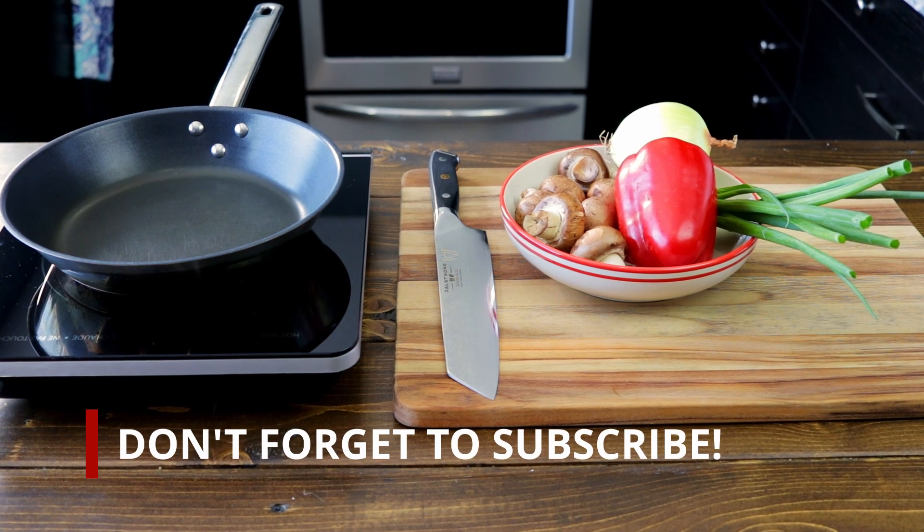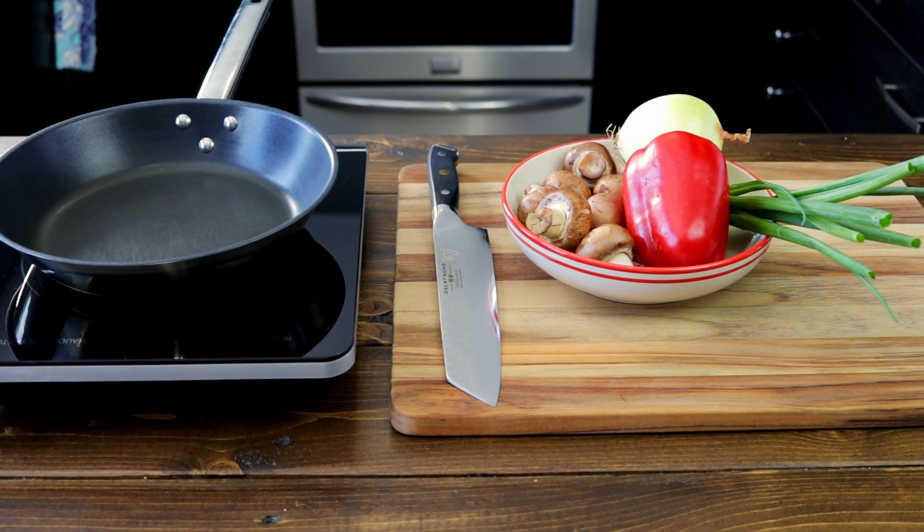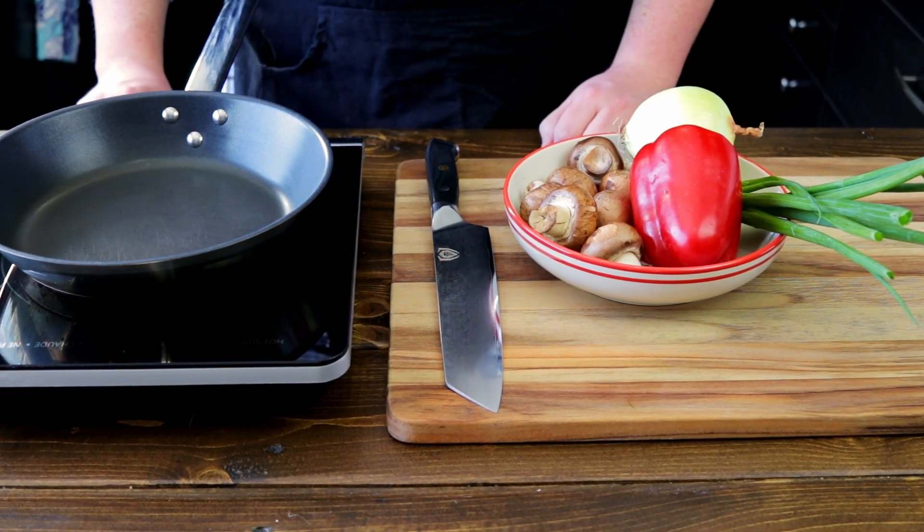Welcome back foodies! Today we are going to make a Mediterranean style frittata full of veggies. This is a very simple recipe to make. You can substitute any ingredients to fit your taste, style, or whatever is in your pantry.